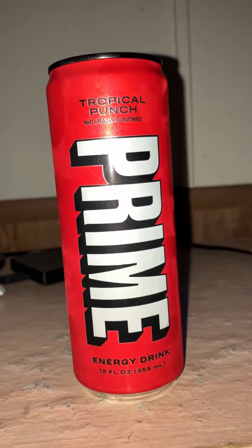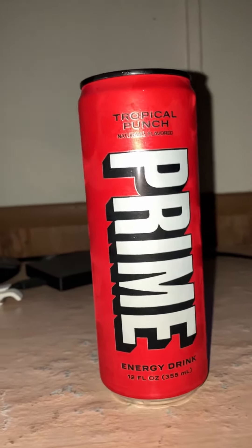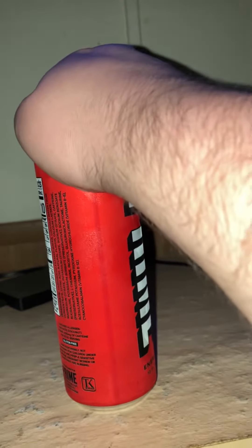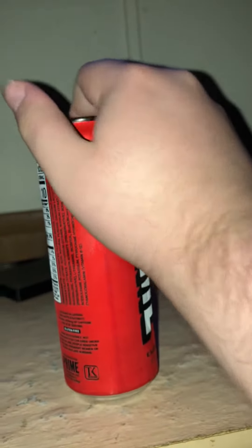I did a review on this already but I just want to do another one. Let's open this and give it a taste.